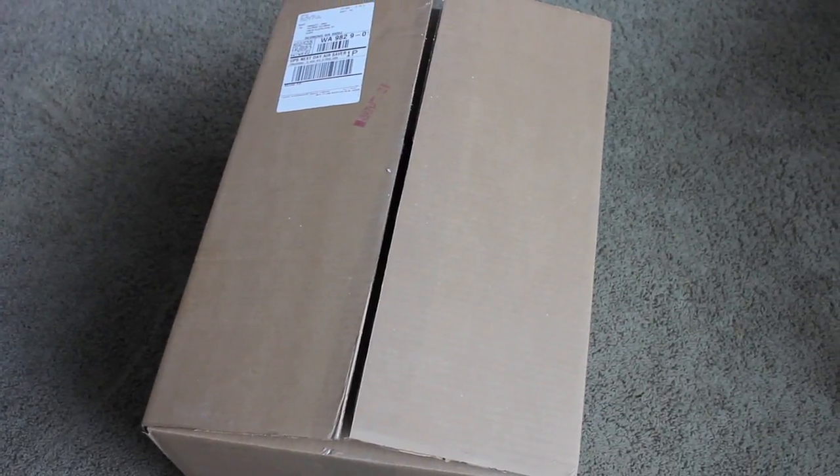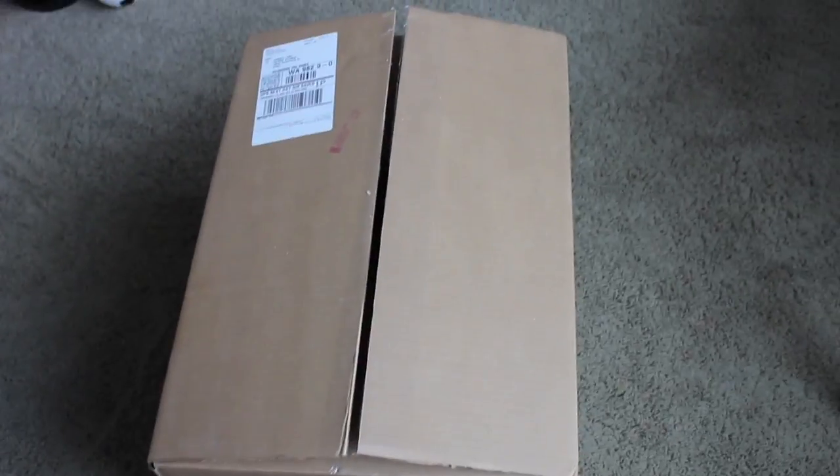Hey guys, today I'm going to be doing an unboxing slash first impressions of the Mac Pro Zooka Bag. This was my Valentine's Day present this year, I'm super excited to open it. I've only opened the box, like the tape. I haven't looked inside yet.